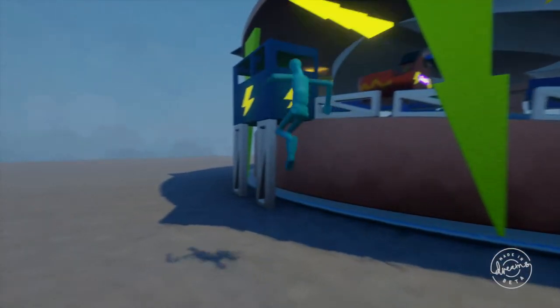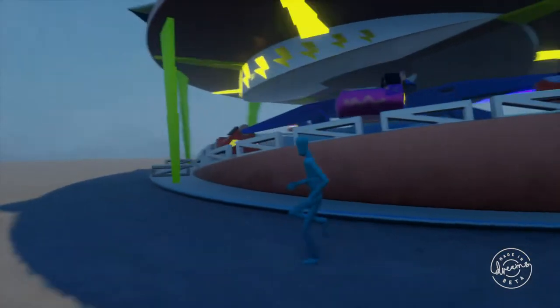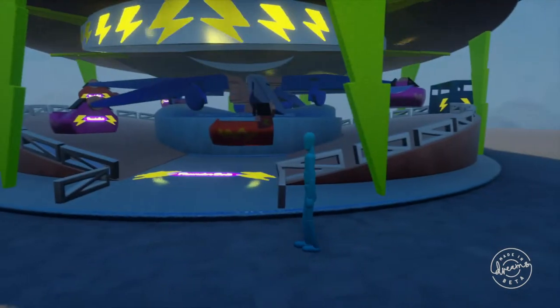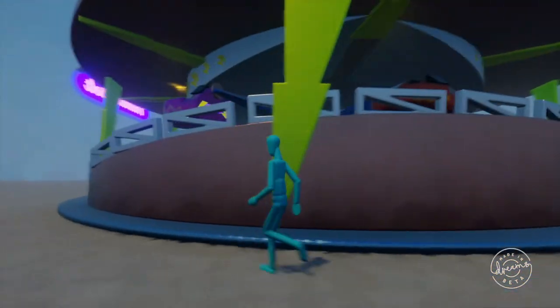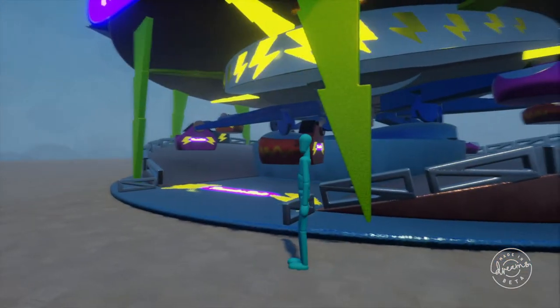Complete with a ride box that has the button in it that you start the ride with. And this will be available to download on the Dreamiverse. Just keep in mind that sometimes it acts a little wonky, like it rubber bands on itself a little bit. But I am really happy with how it turned out. This has been a pretty insane amount of work, but I'm very happy with it.